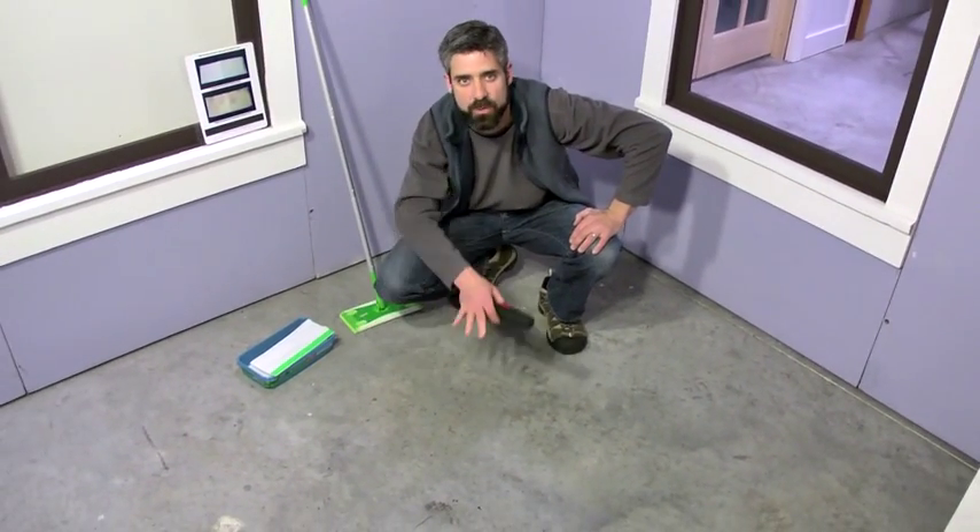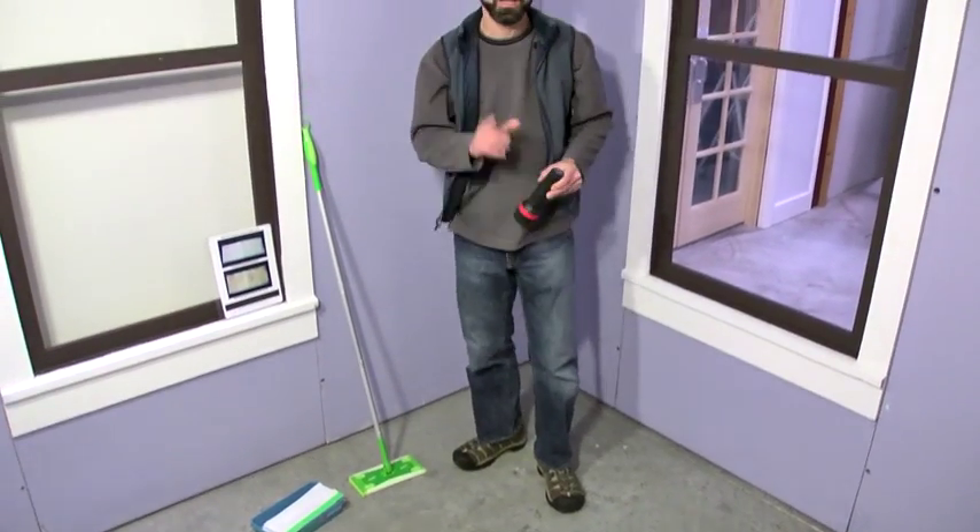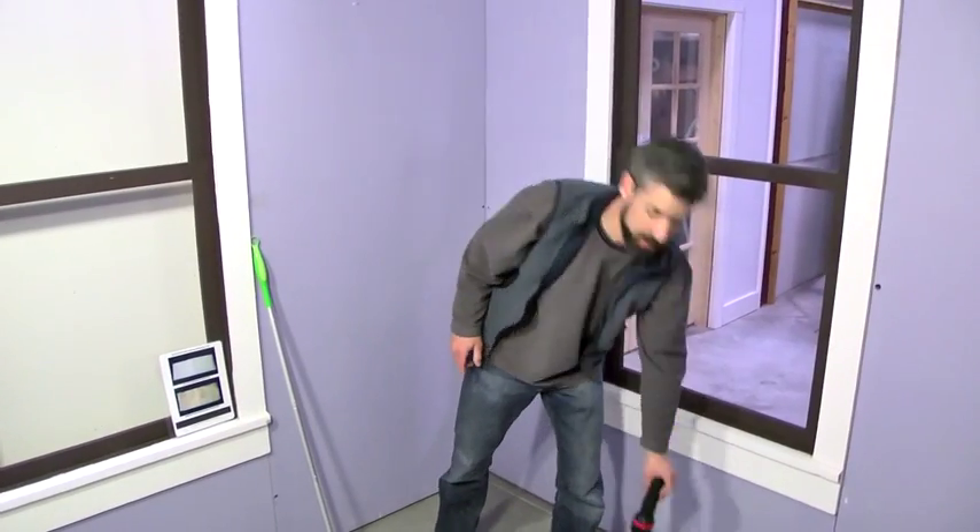HEPA vac, wet clean, and then move back onto this step again. If you don't find anything, you can move on to the cleaning verification.